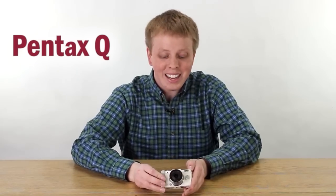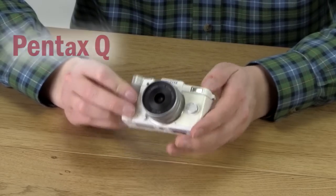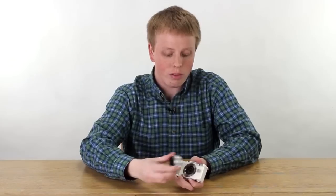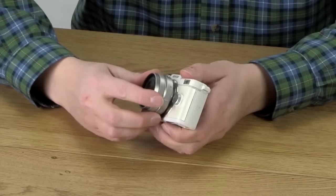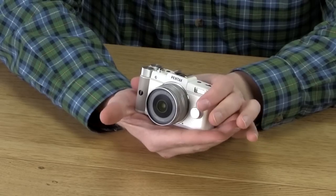This is an awesome tiny little camera. It's one of the smallest digital interchangeable lens cameras ever made. You can take this lens off and put on a whole line of lenses that Pentax makes for this camera. Now this is one of the earlier Pentax Q models, and Pentax has made a few since then, but they're pretty much all the same. They fit in the palm of your hand, they all use the same lenses. Awesome little cameras.